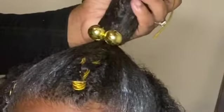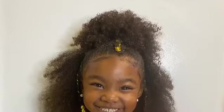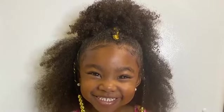Then you want to add a bolly at the top. Now you have a beautiful style using Just For Me Curl Peace.